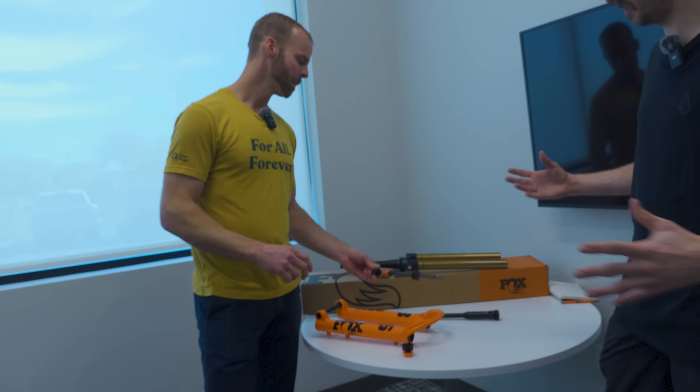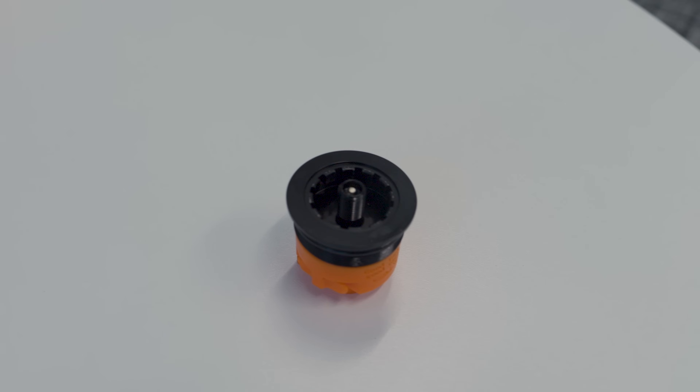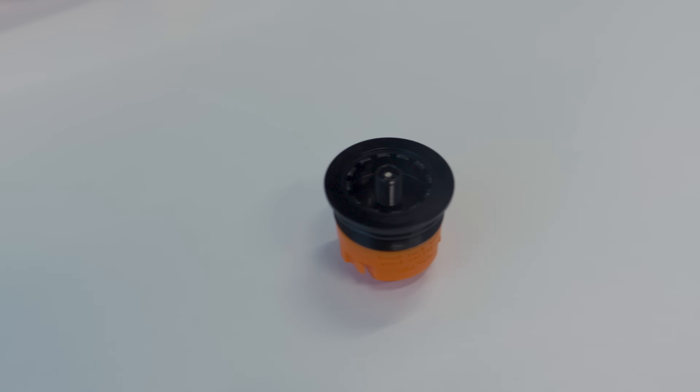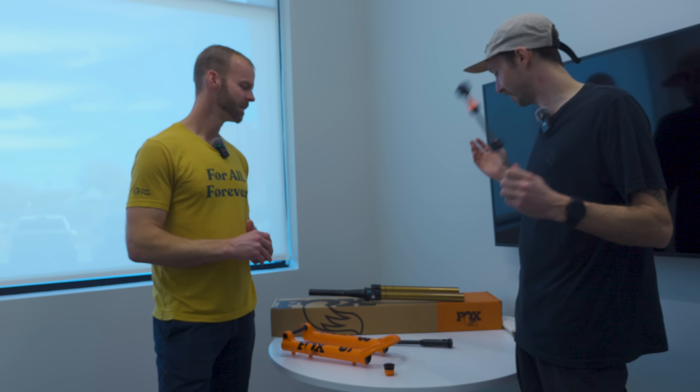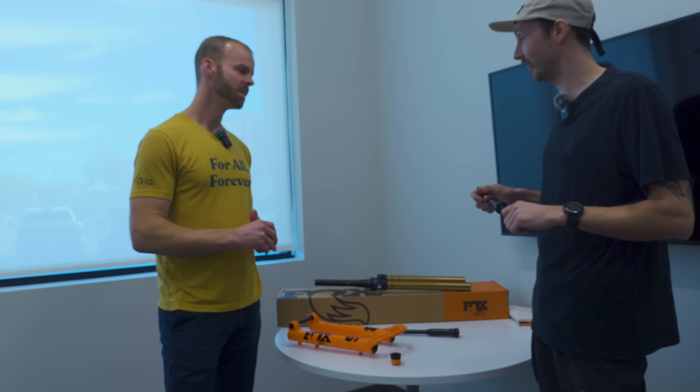Some other simple updates: volume spacers — everybody should play around with those, it's important to do that. The volume spacer cap now uses a Shimano cassette lockring tool to remove it, which is definitely a sweet feature. Tom, thanks — you do a great job of running us through this stuff. I have the 36 on my bike and I'm definitely excited to get out and ride it today.